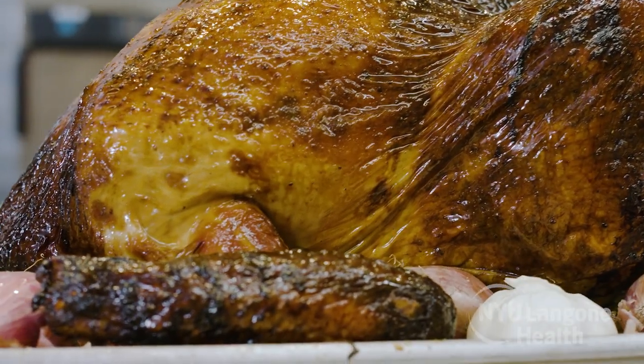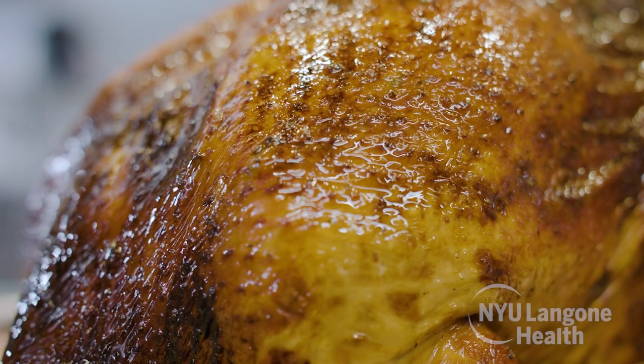So there you have it — a simple, easy, approachable way to cook a turkey with confidence. You may have been hearing about turkey shortages on the news, so I'd advise you to get ahead of it and order yours as soon as you can. Thank you for watching. Check out more episodes on the NYU Langone Health YouTube channel. Have a wonderful and happy Thanksgiving.